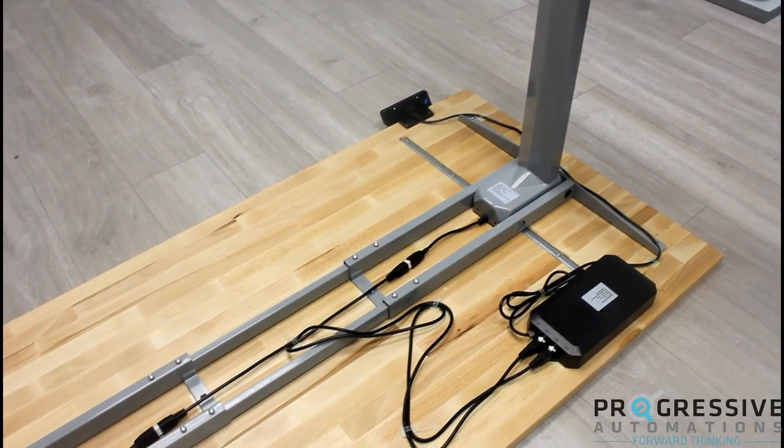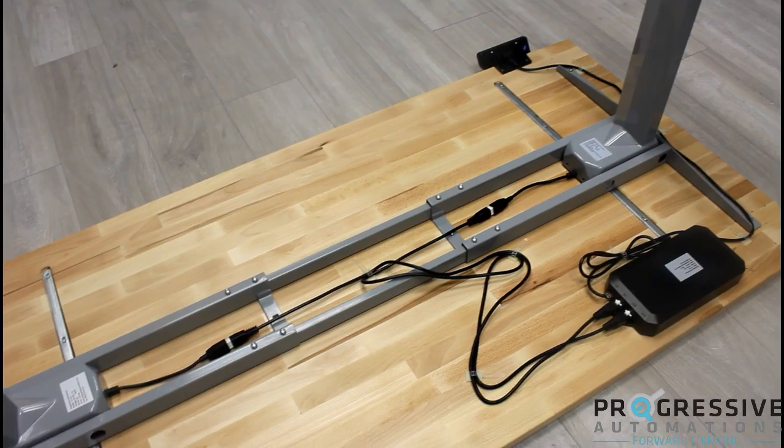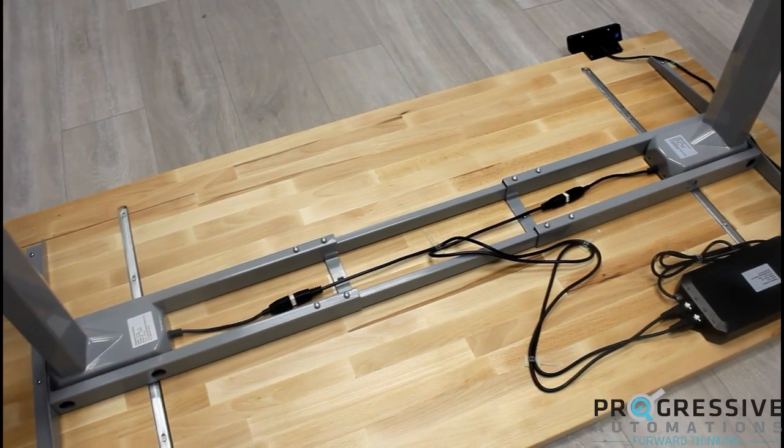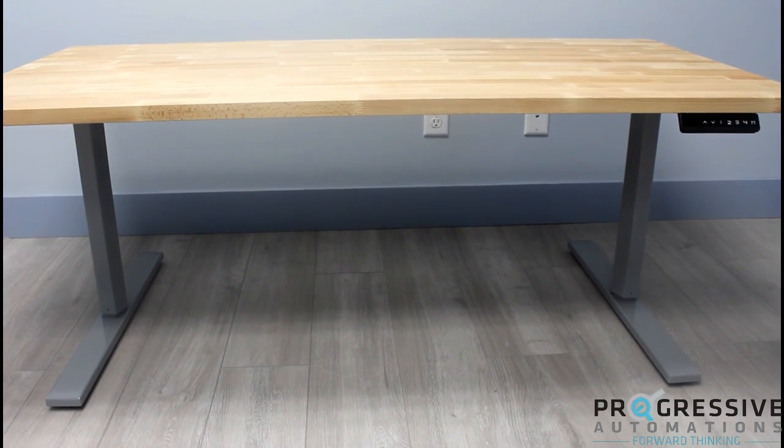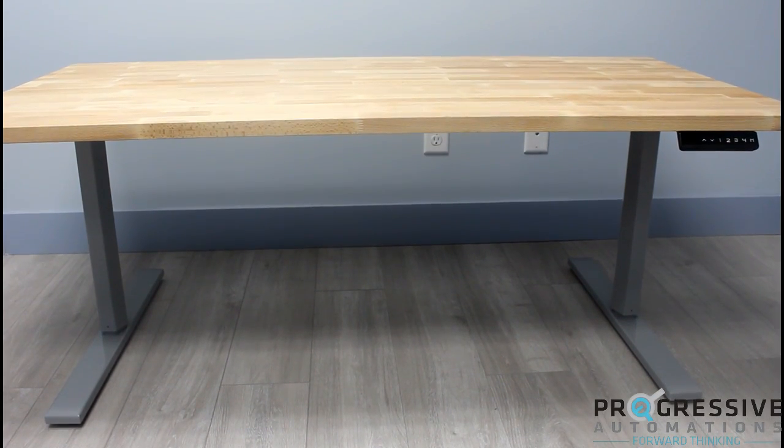Once the FLT-02 is assembled, secure the power supply, remote, and cords with the supplied screws and cable clips. You are now ready to use your fully automated standing desk.